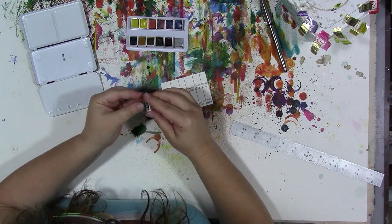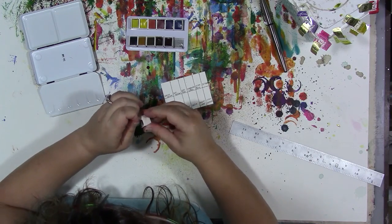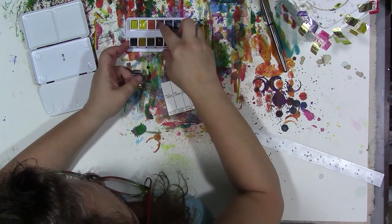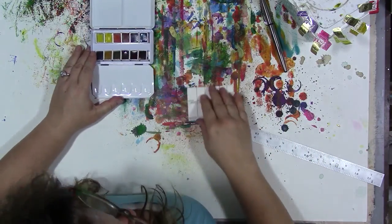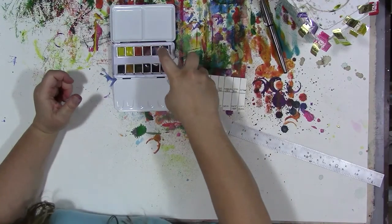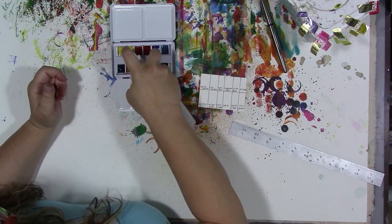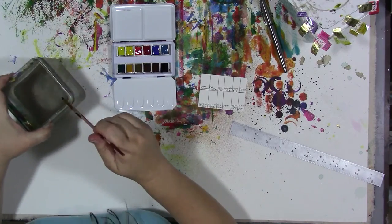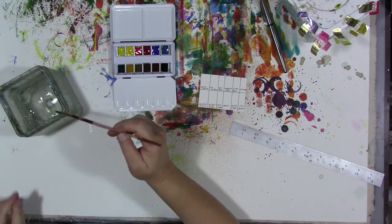Now this one — these are dried cakes, although like I said the binder is honey, so they're a tad sticky and they look shiny. But they're dry, so we're going to have to re-wet them so we can make our color key. Let's get the water without the metallic stuff floating in it — yeah, there we go.